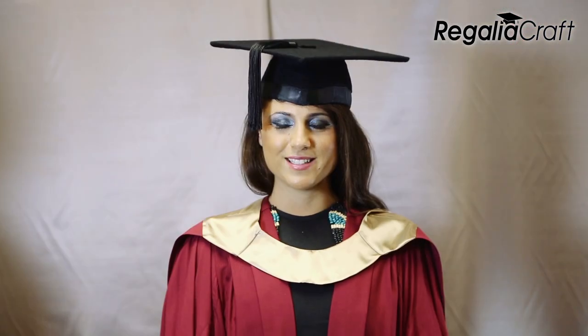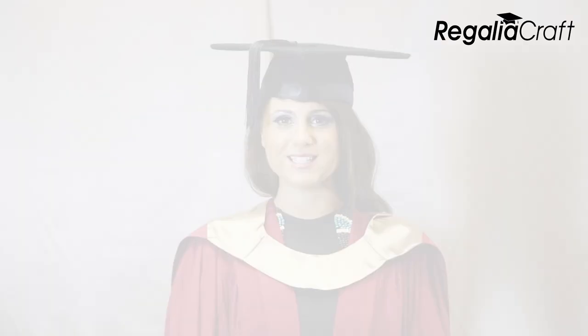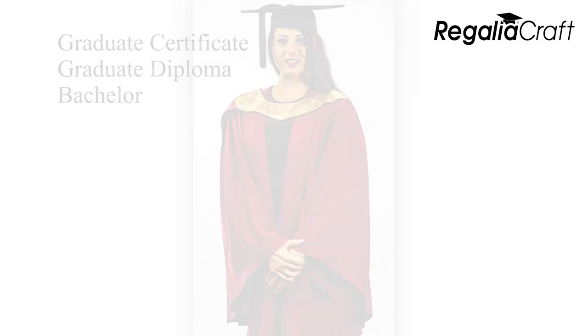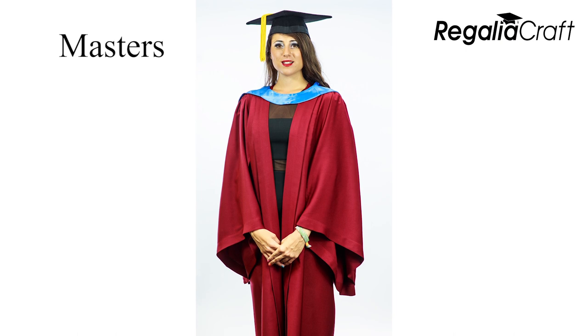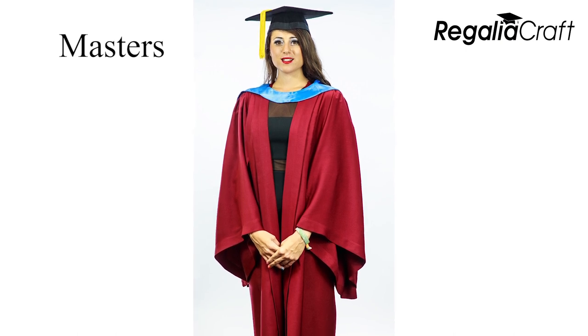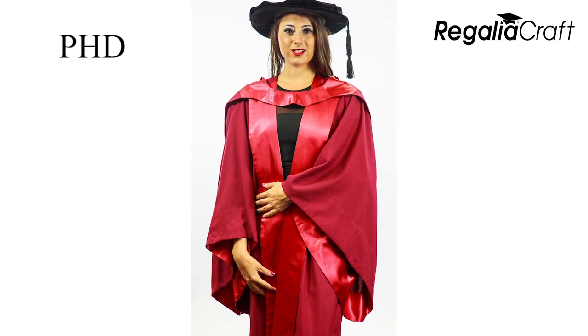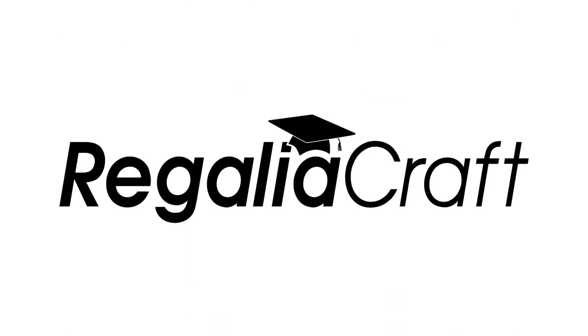The mortarboard is worn with the small peak facing the front. The colour of the hood will be dependent upon the type of degree for which you are graduating. If you're unsure, please consult us or your University Coordinator for further information.